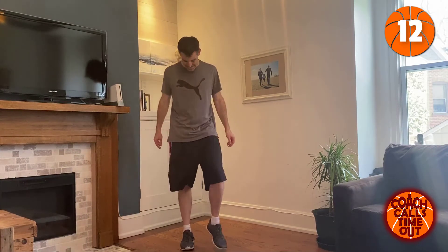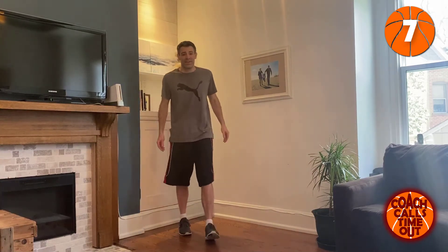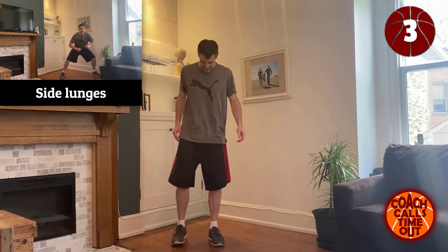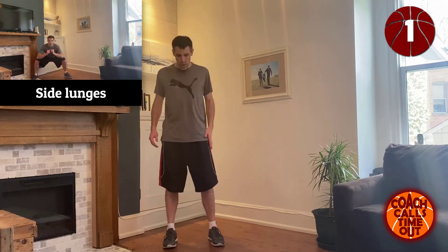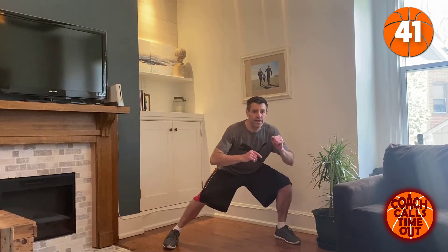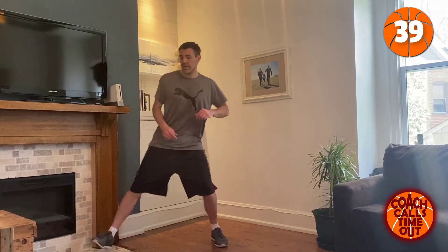You can do a lot in five minutes — it's a good workout. We're just going to take a step to the left, lunge. Step to the right, lunge.